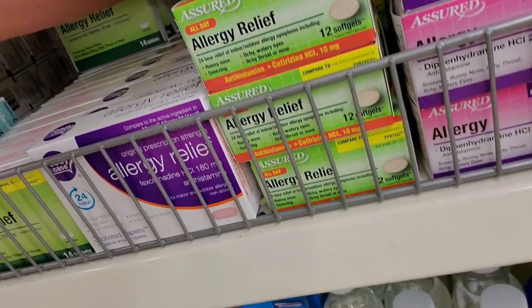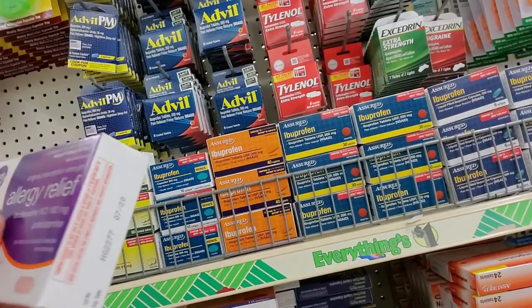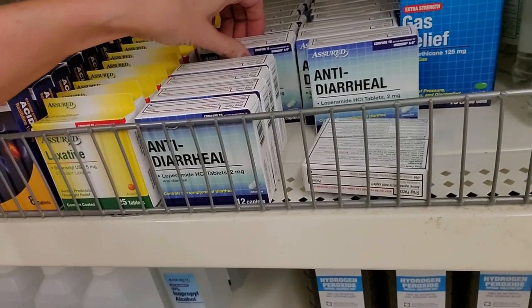Here we have generic Allegra - this is fexofenadine. These are all in the same drug family. You have diphenhydramine, fexofenadine, cetirizine, doxylamine - all these things are in the same drug family. You have to just kind of play around with them and see which one works best for you. Honestly, I think the doses are so low that they don't really do as much as they should.